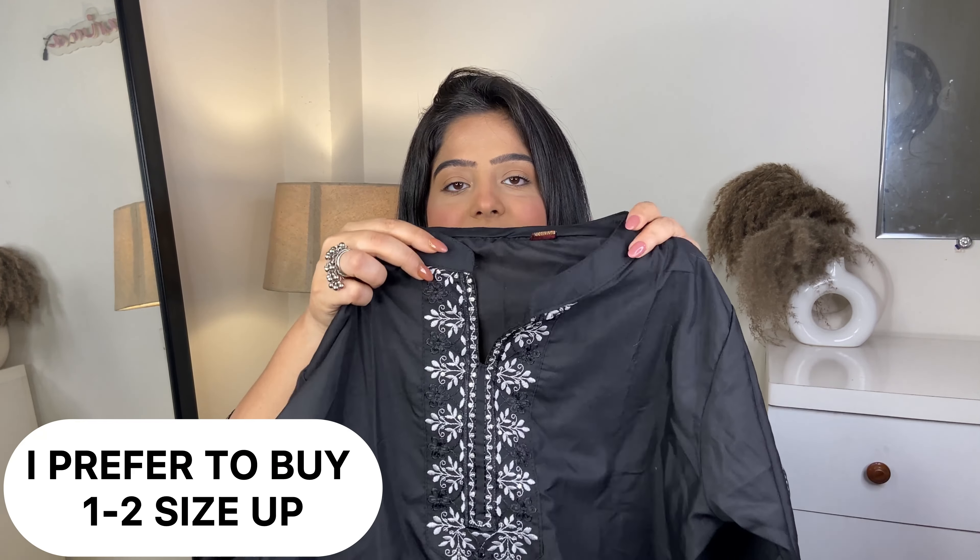This one is this blue short kurthi. It has print on the front and back, and it also has full sleeves. The neck, as you can see, is a little bit V-shaped — I don't know the exact name of the neck style — but it's very affordable.